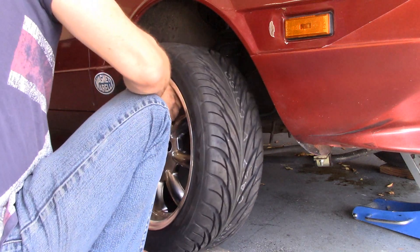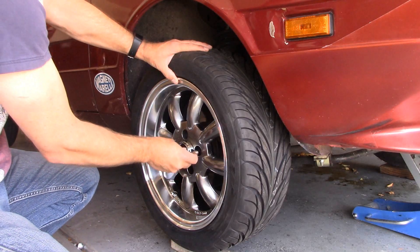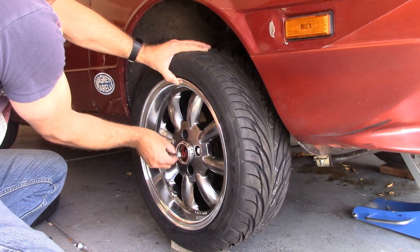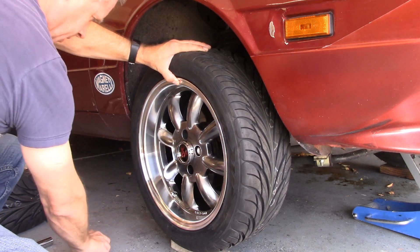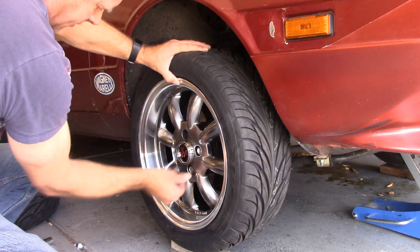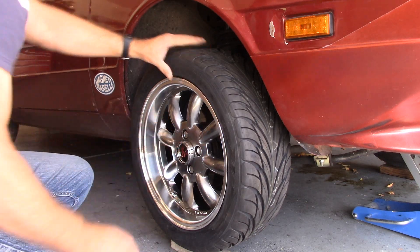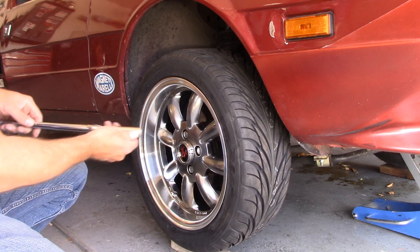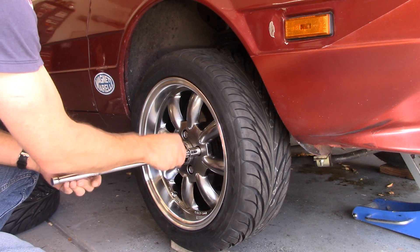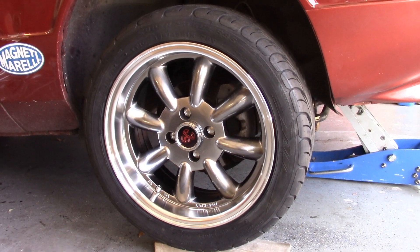So if we just toss this on, the first thing I'm going to notice is there's not a lot of play in there. It fits on there really nicely, so I don't have to buy any kind of spacers to get that to mount up. The problem I am running into though is these bolts — it's hard to get any purchase on them. I've got a narrow 19mm socket and fortunately that works, so I won't have any problems with that.